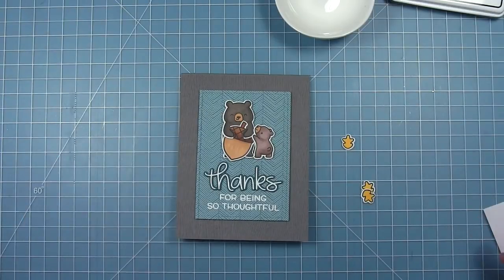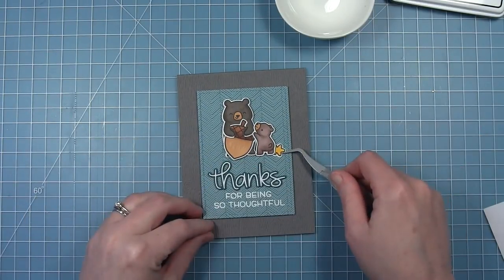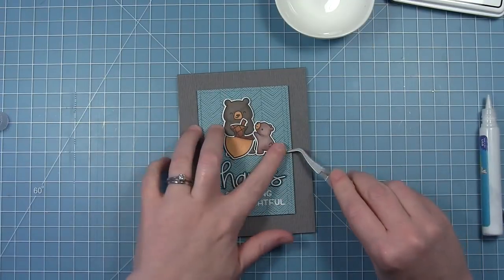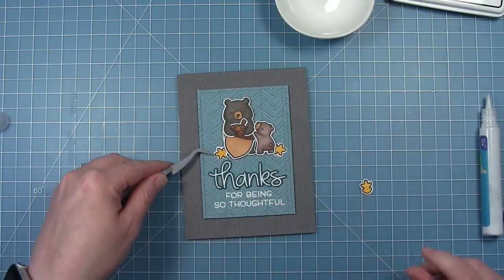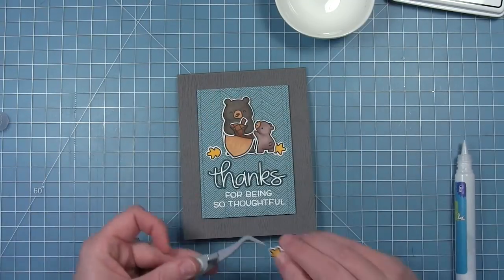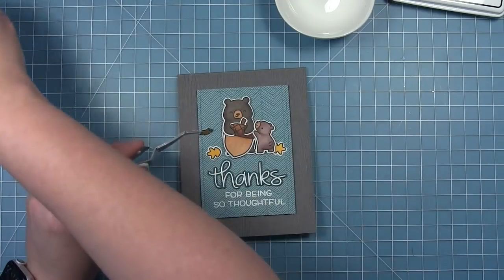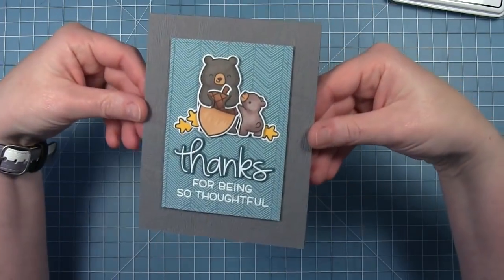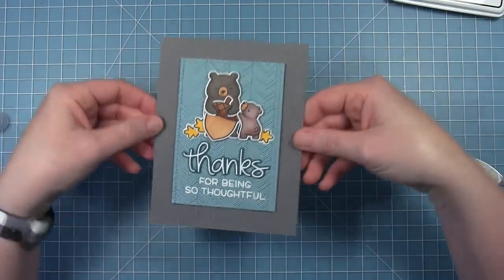To add a little bit of brightness to the card, I've colored some of those leaves that come in the little stamp set with yellow, and I'm just going to add those around the bottom of these bears. This just kind of completes my little scene. I just think this is a super cute card — hugging that giant acorn.